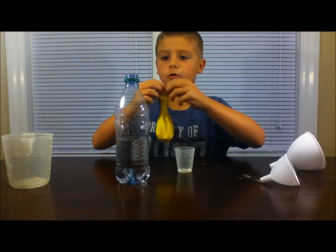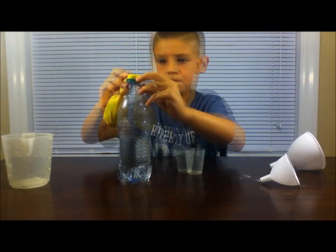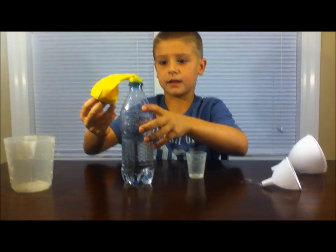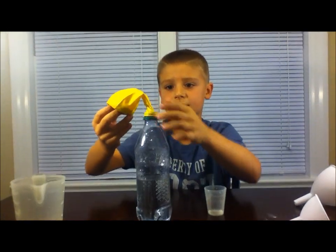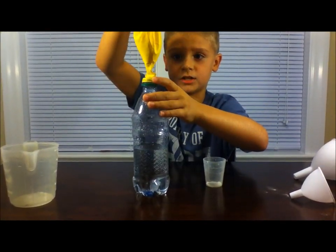Put your balloon over the bottle, but don't let any baking soda into the bottle. Then carefully pour the baking soda into your bottle. Watch it blow up!